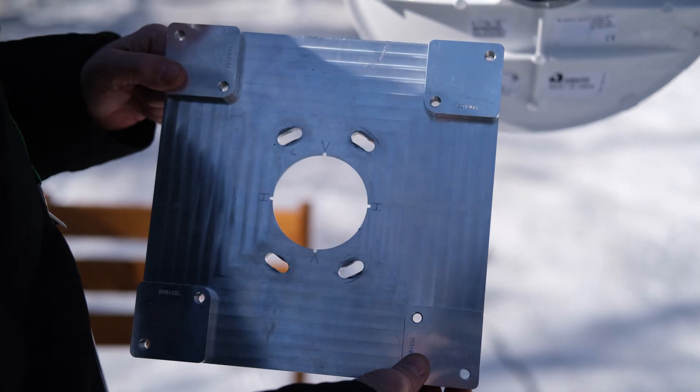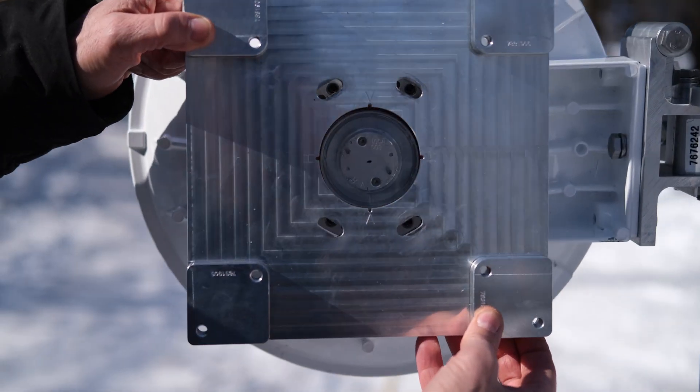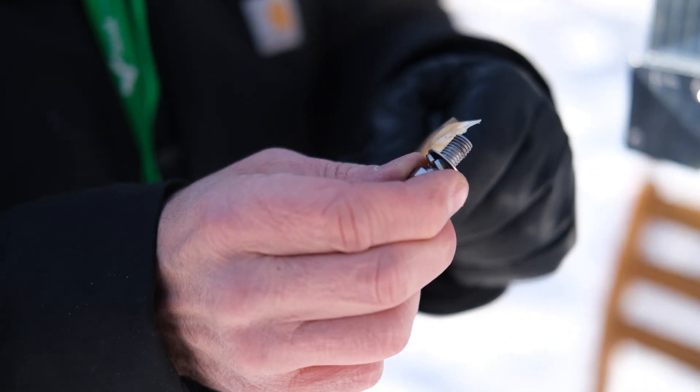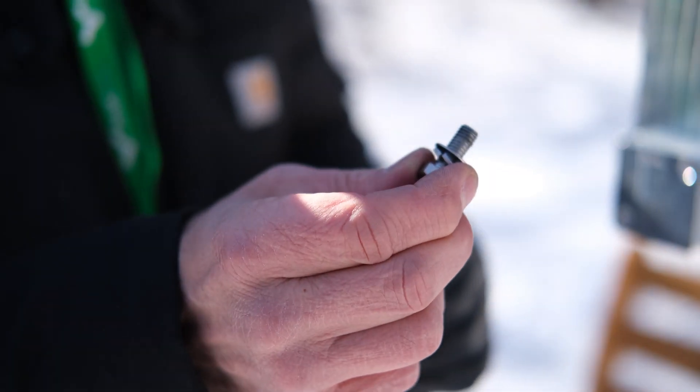The next step is to mount the plate to the back of the antenna. Make sure you put the brown grease on all of the threads for every nut and bolt that you put together.